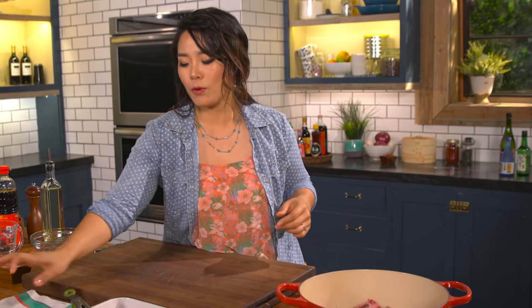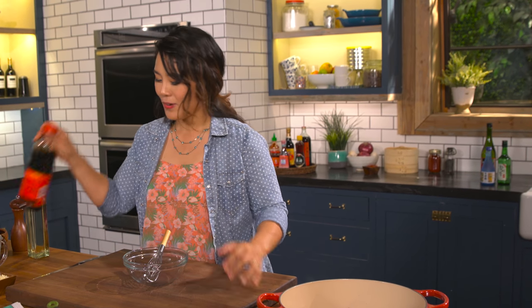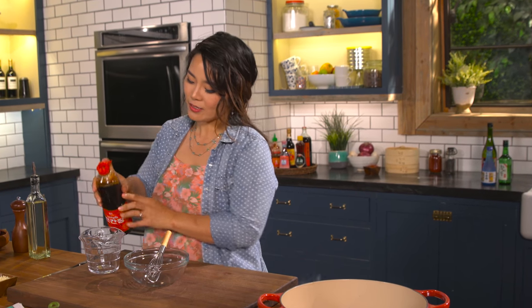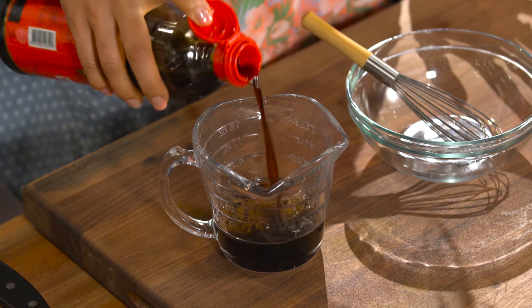Next, let's move on to make the sauce. It's super delicious — my mom taught me how to do this and it never fails anybody. I'm going to use an awesome soy sauce, and if you can find Korean soy sauce, it will be the best.